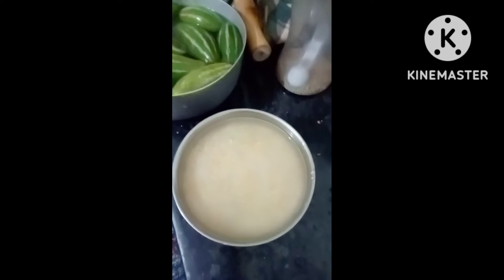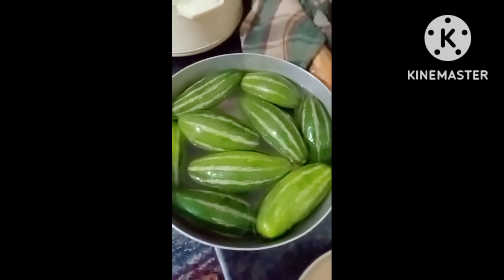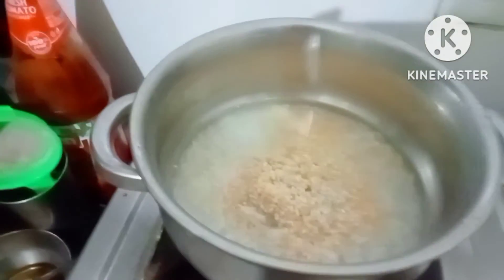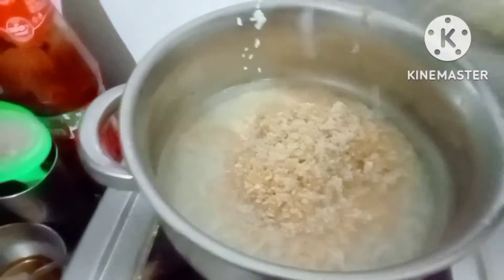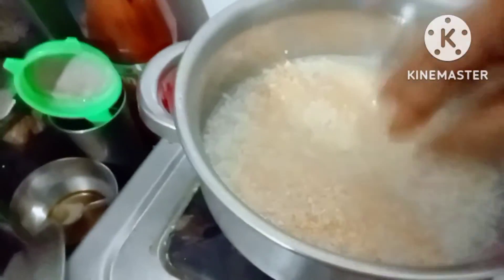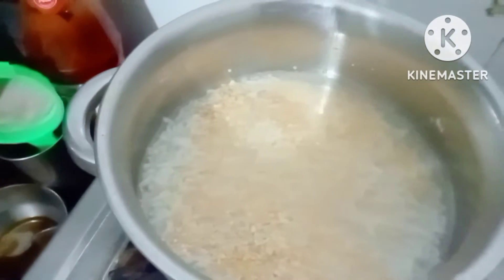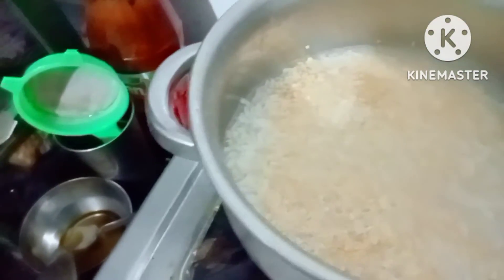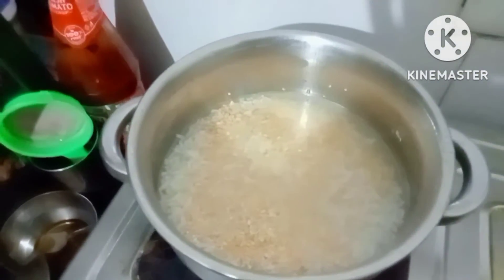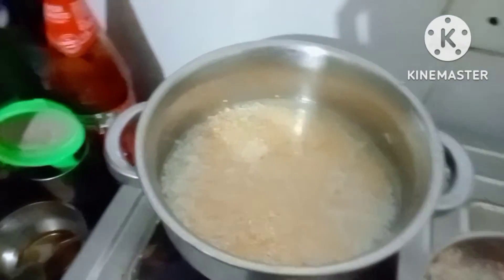We will have parwal fried with it. We are using this sticky utensil for cooking khichdi, and we add all the rice and dal together. This will be a simple khichdi. We will not add lots of spices. Let me first add all the rice - I am having some more in this bowl.